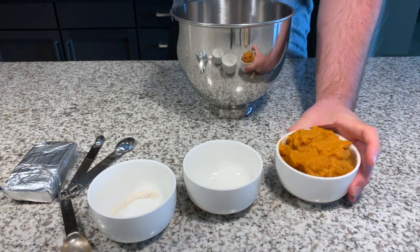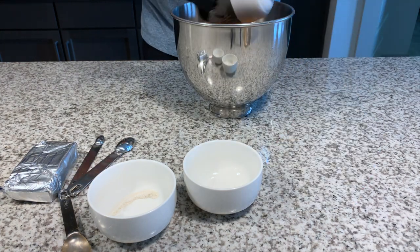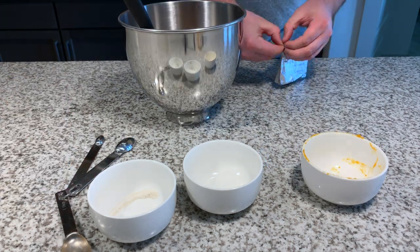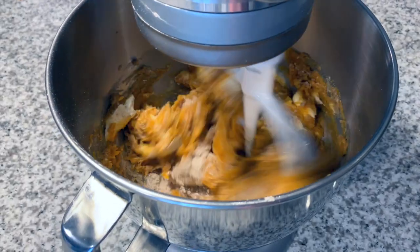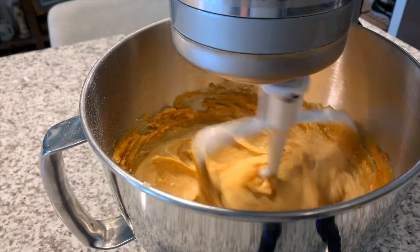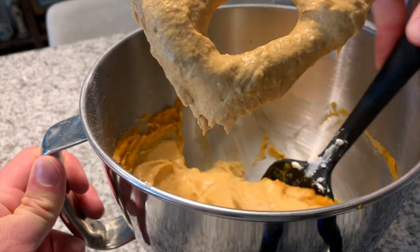Then we're going to mix our filling. We're looking at protein powder, a sugar substitute — I'm using Swerve, which is an erythritol-based sweetener — pumpkin pie spice, canned pumpkin, and some fat-free cream cheese. If you have one-third fat, that works totally fine; the macros will just be slightly affected.